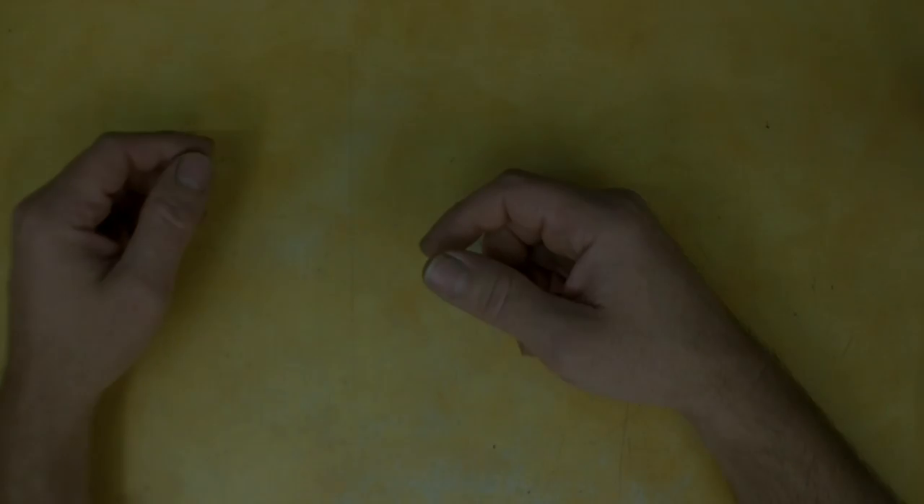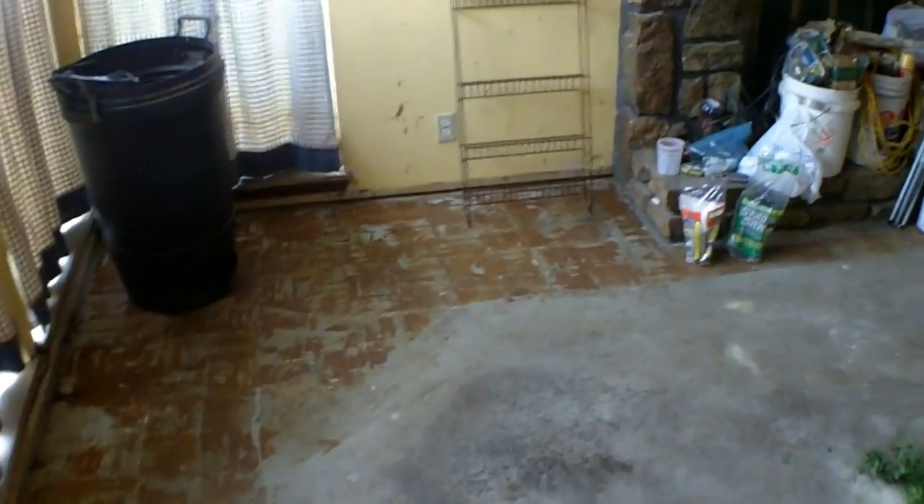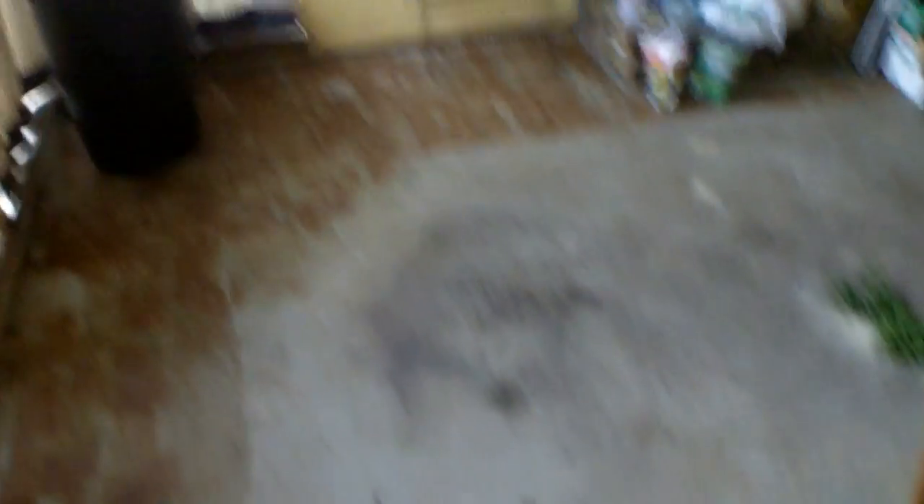Here's the front room. You can see it had parquet — all this glue goes all the way around the room, and these were inset pieces of carpet. I used my Harbor Freight rotary hammer, about a couple hours, and made short work of that. This place is in some dire need of help.